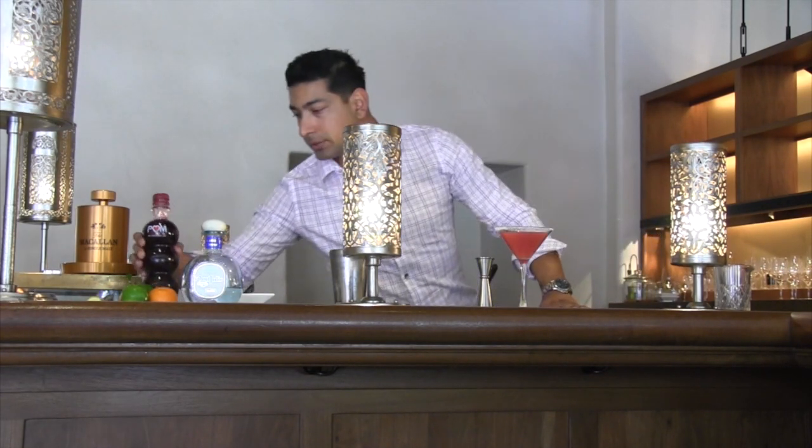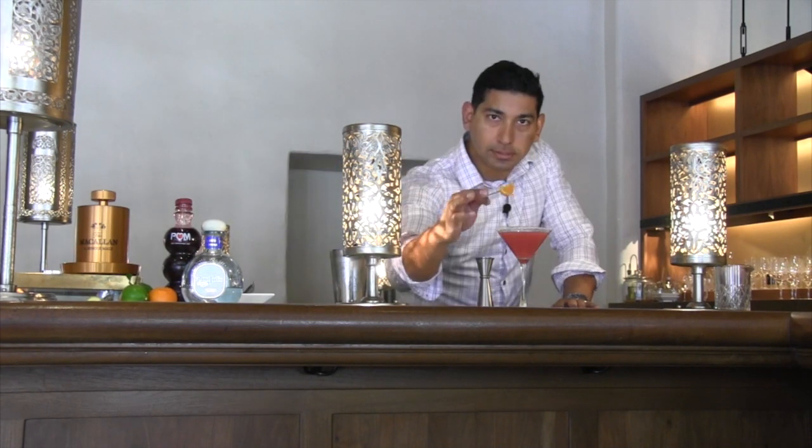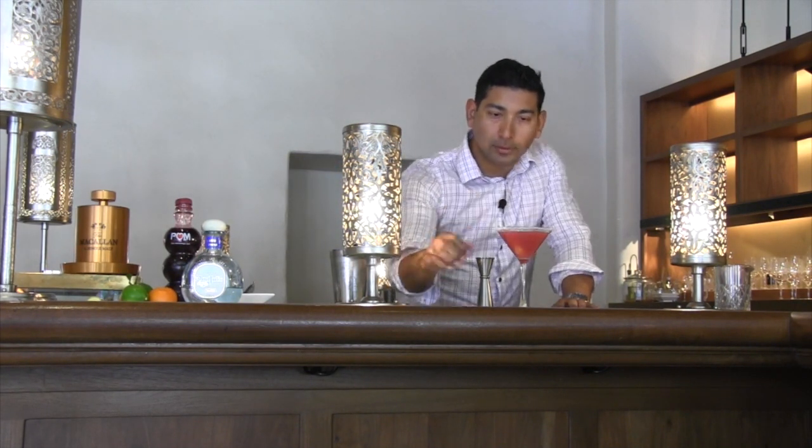Our garnish today is going to be a little tangerine slice there. There you go. And this is the Ginger Tangerine Margarita — come enjoy it here at Morgan's. We'll be right back.